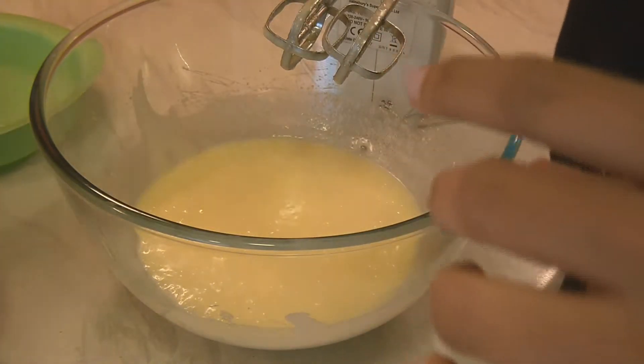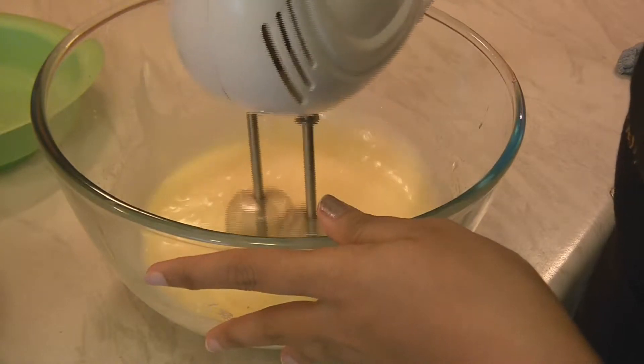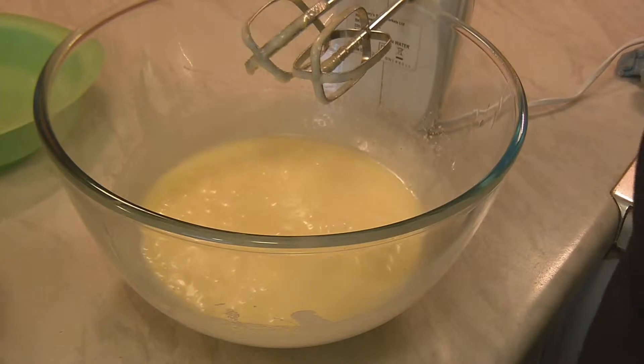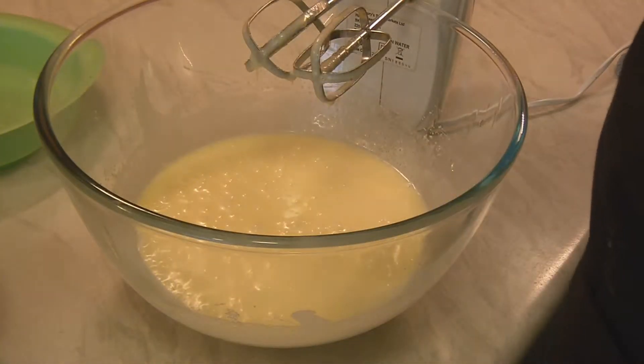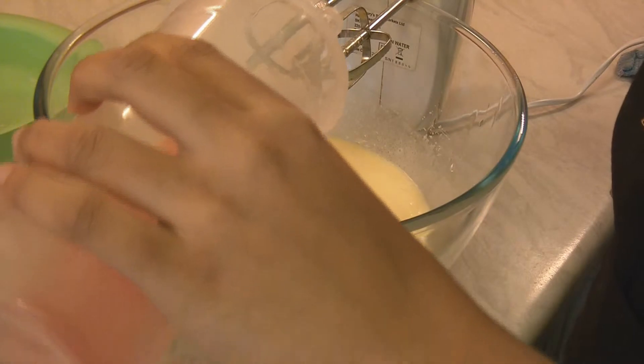And once again mix. That's it. Now add one-fourth cup whole milk or skim milk, the strawberry puree, and the juice.